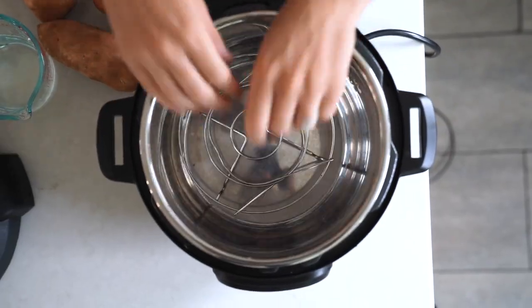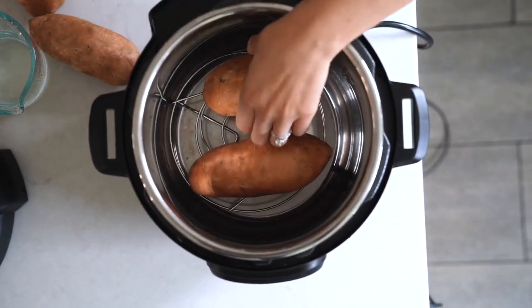We'll be cooking our sweet potatoes on the high-pressure cook setting, and to do so we'll need this trivet. Put that right in the bottom of your instant pot, then place your potatoes inside. You can stack them if you need to, and then pour in one cup of water.